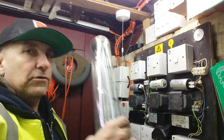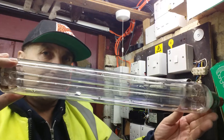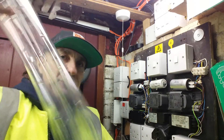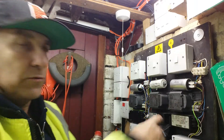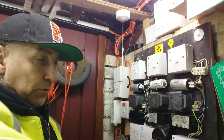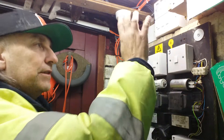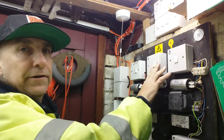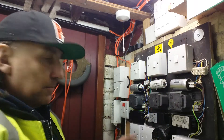This setup here is for running low-pressure sodium SOX tubes like this one here. These have to be run on ballasts and also igniters and so on, which we can see here. We've got a power in, and I can have up to three lanterns running off these — lantern one, two, three.